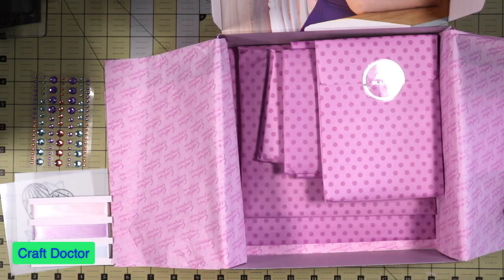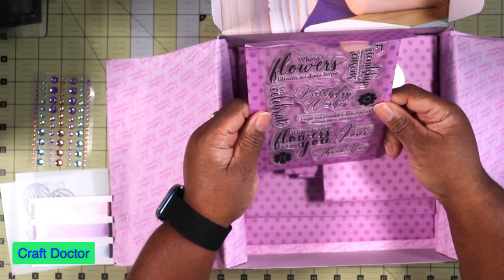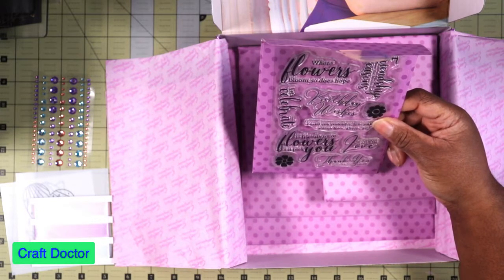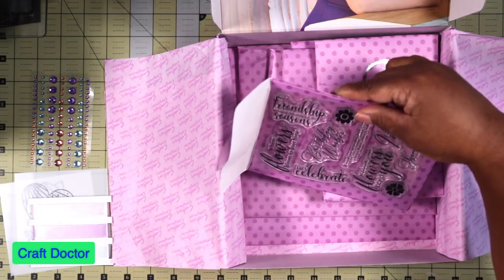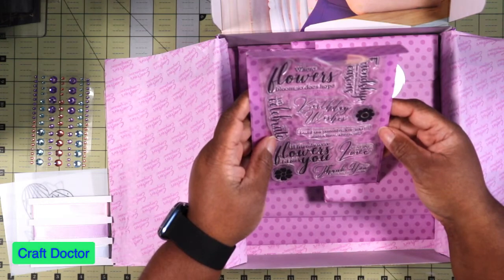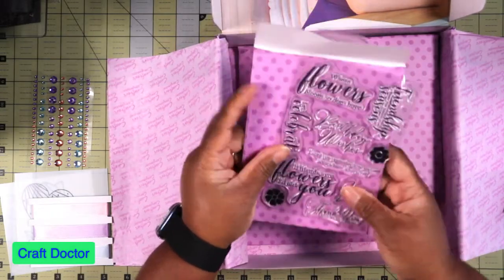Then we have the clear stamps and these are sentiments: 'If friends were flowers, I'd pick you' — I've seen that somewhere recently. 'Where flowers bloom so does hope.' 'Friendship is a flower that blooms in all seasons.' And 'Thank you with all of my heart' — I like that one, I don't think I've seen that one before.